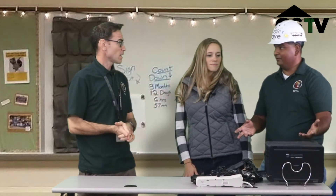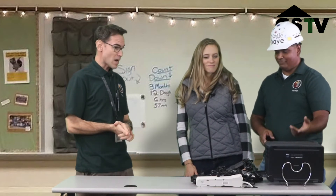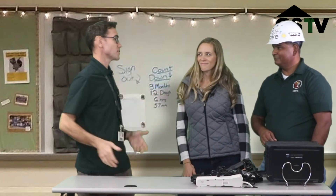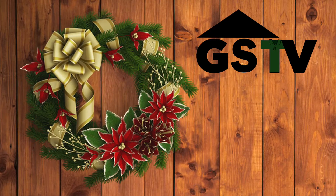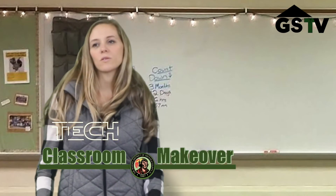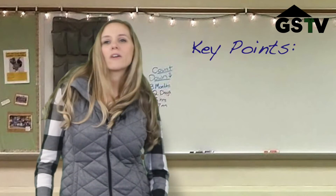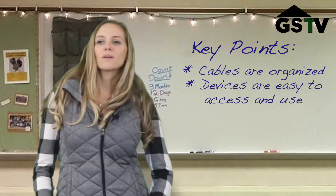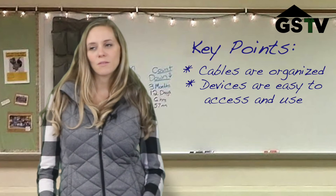Any teacher could do this. Really? All you need is a simple zip tie, some velcro, and you're pretty much good to go. I can't thank you guys enough. This is just amazing. This is a simple fix using simple household items. The important part of this makeover is we want to keep the cords organized and easy to use. This way students will always have a specific place to put their device.